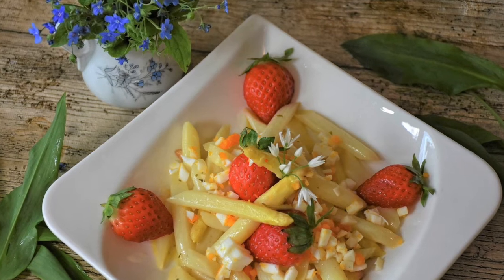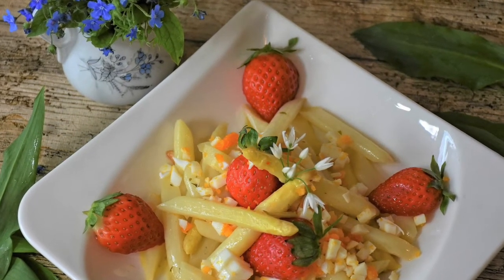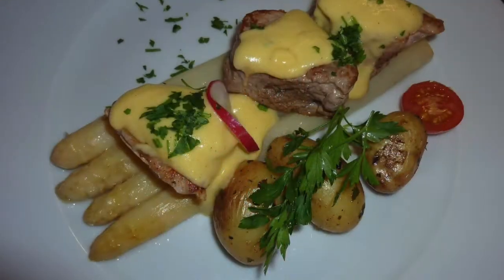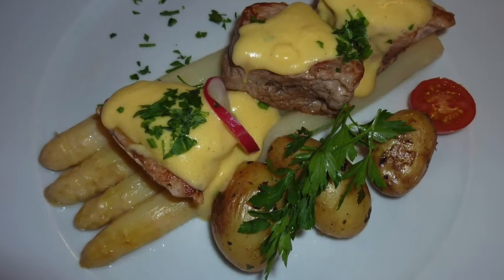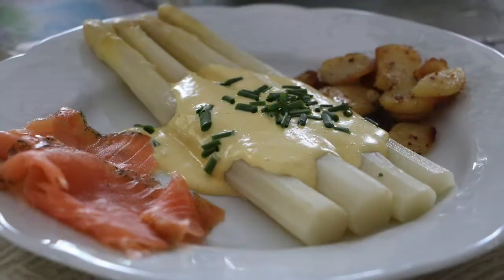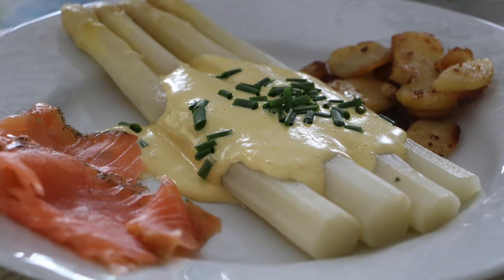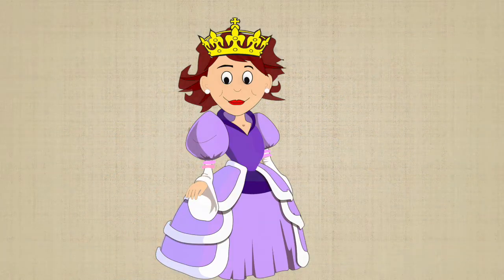All the restaurants offer special asparagus dishes and they even create a separate menu for all of the varieties of how you can serve asparagus. So in a nutshell, Germans love asparagus — we even crown the asparagus queen in every asparagus region throughout Germany.